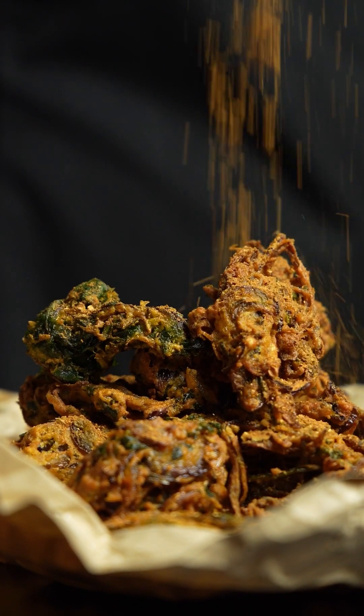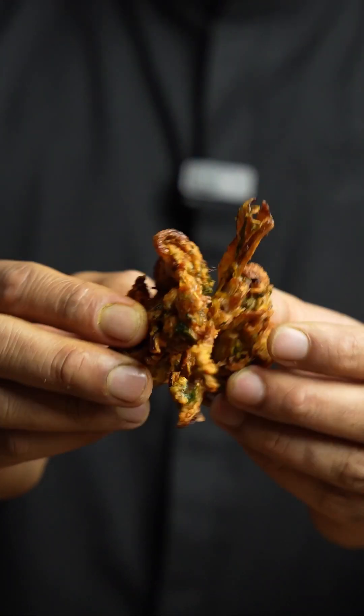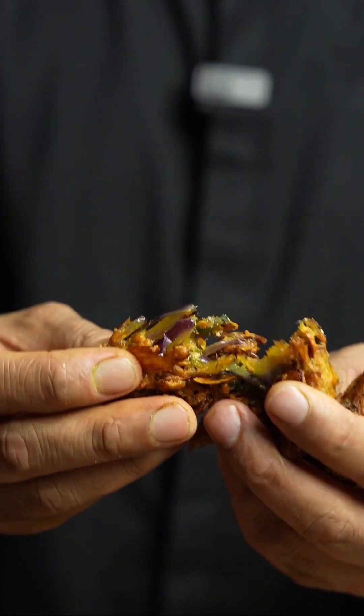These are my onion bhajis. They're crispy and crunchy on the outside and they're soft and fluffy on the inside. These onion bhajis make a perfect snack for this season. Enjoy them with family, friends, or cricket.